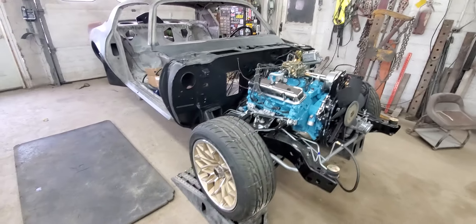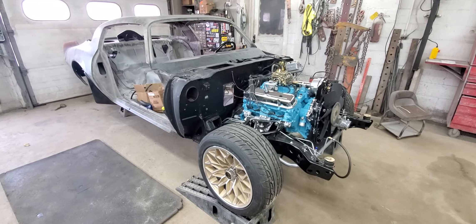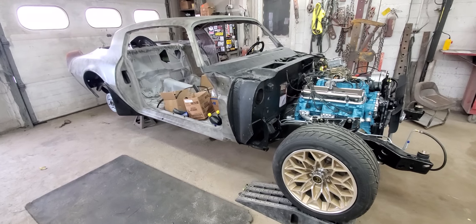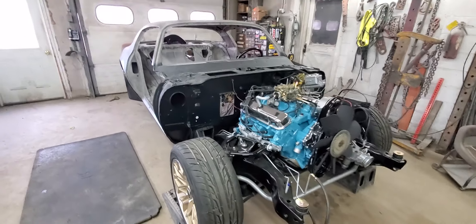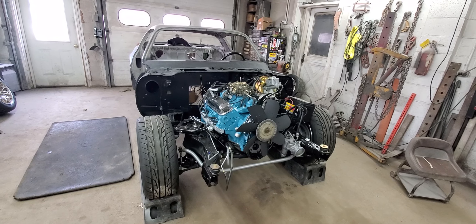Stay tuned for that, I'll keep you up to date. As we move along on this thing, if you'd like to see this car be completed, come out as a nice 77 style Bandit Trans Am, you can hit the subscribe button if you'd like. Hit the like button if you like the content. We'll keep rolling away, keep plugging away on this thing. Thanks for watching the video, we'll see you in the next one.